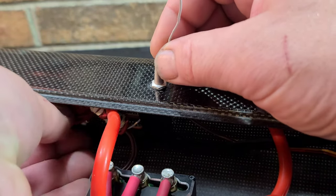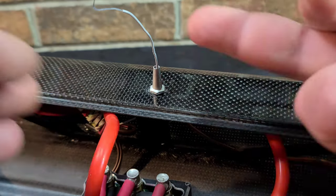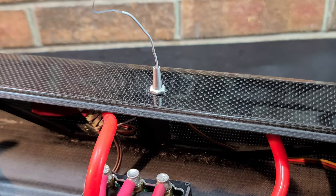Instead of trying to find your way through the bottom of the hole, it's just easier to use a wire. Make sure you use a thin wire.